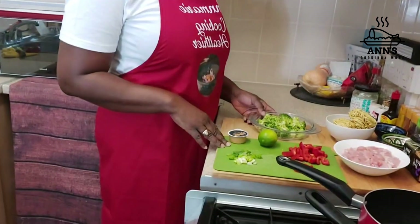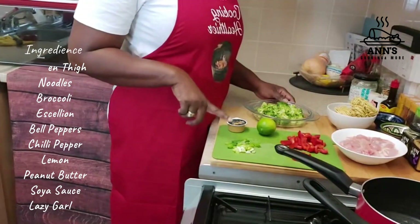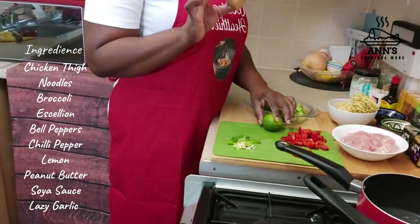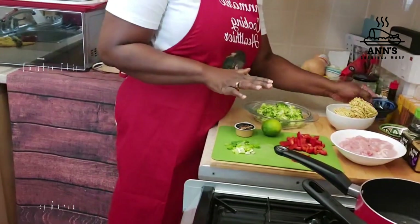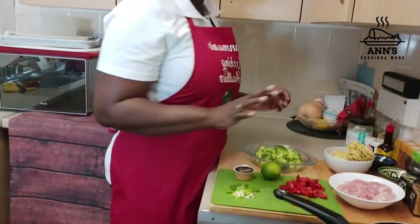As you can see I have all my ingredients prepped and ready to begin. That's my chicken thighs, all diced, my noodles, my broccoli, I have some scallion, some peppers, some chili, one lemon, a sachet of peanut butter, and also some soy sauce we'll be adding to it.